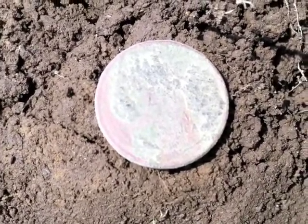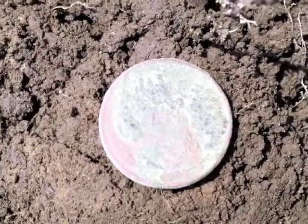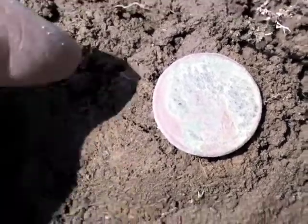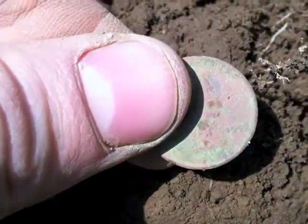This is Corduroy and I am at Barber Park again today. This is the first plug that I dug and I pulled up a wheat penny. Not sure of the date but it's a good sign.